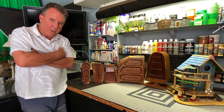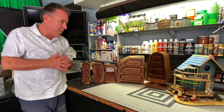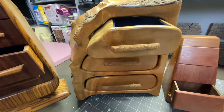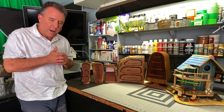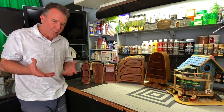Hey everybody, John from the Crafting Brothers here. I wanted to try something a little bit different this week and just sort of go back to my roots in crafting, which started with woodworking. When I was back in high school and even before then, I loved working with wood. Now we're building a lot of stuff out of foam and painting and doing stuff for D&D. One of my favorite things to do is to take a chunk of wood and turn it into something completely different and transform it.